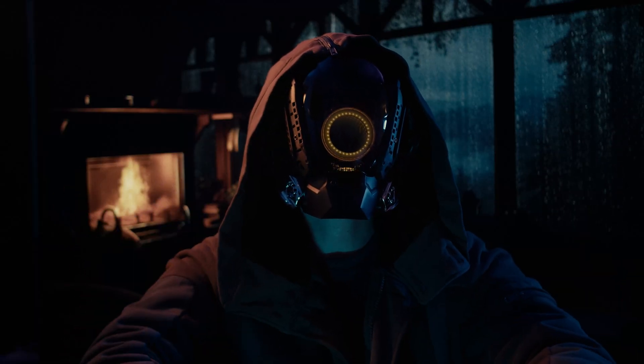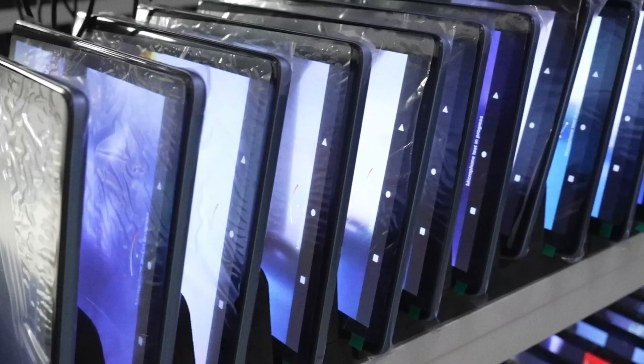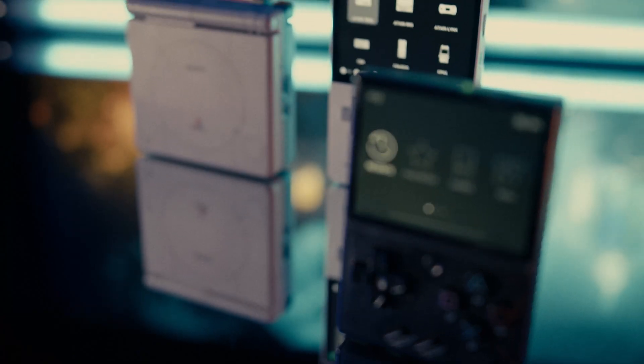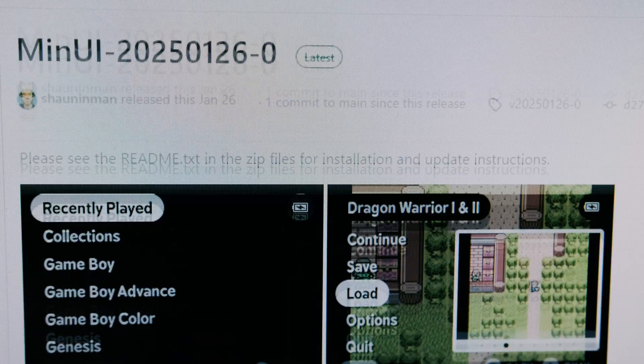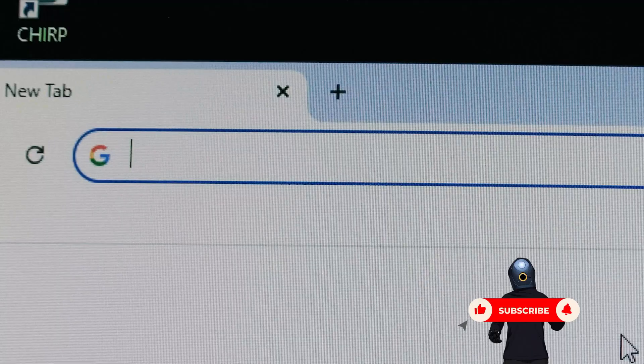There are days where sometimes you just have to throw caution to the wind, and today is one of those days. In an era where everything feels so mass-produced, customization can give an object in your possession real meaning. And what better way to add some chaos into your life than to attempt to install custom firmware for the first time.